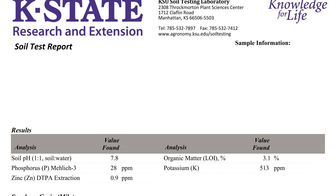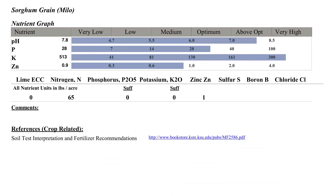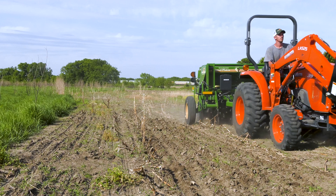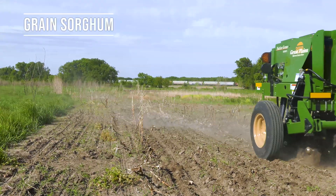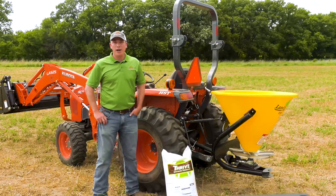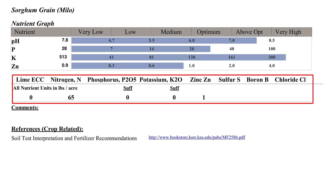The first section of our soil test gives us the soil test value for each of the nutrients and the soil properties that were requested. Sections 2 and 3 show where these soil test values align with the nutrient requirements of the requested crops. Below the nutrient graph in sections 2 and 3, you will find the nutrient recommendations in pounds per acre.